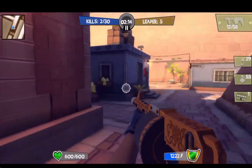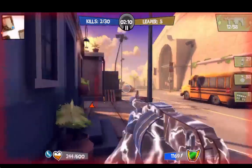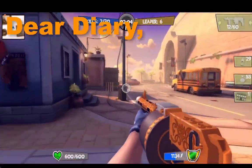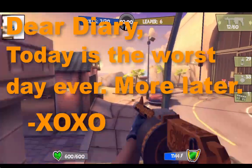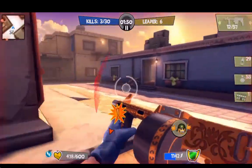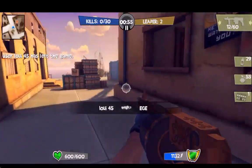Ooh, there's a demolisher outside — I saw his boots! Just keep running. I can't — oh, I respawned. Dear diary, today is the worst day ever. More later, XOXO, Dreadle.